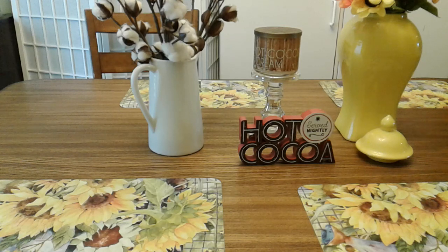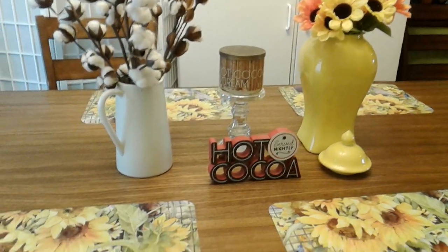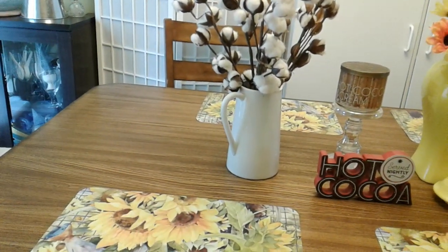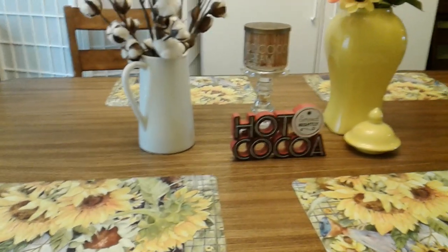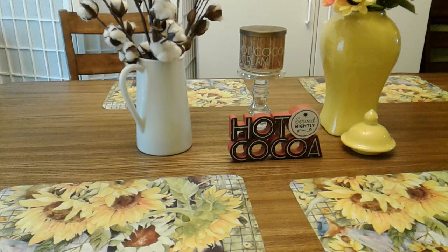What I have on my table is a part of summer and a part of fall. I have this beautiful vase with beautiful sunflowers — orange and yellow. I also have these beautiful white cotton picks here to let you know fall is coming. I have a Bath and Body Works candle — hot chocolate hot cocoa cream — and a sign that says 'hot chocolate served nightly.'